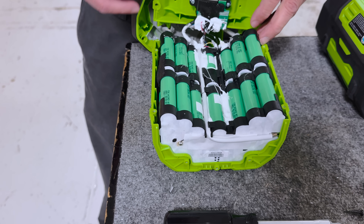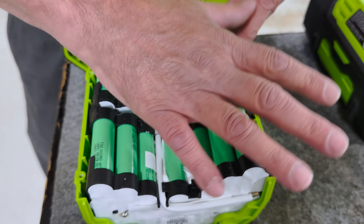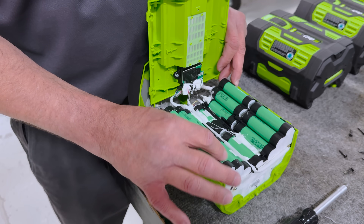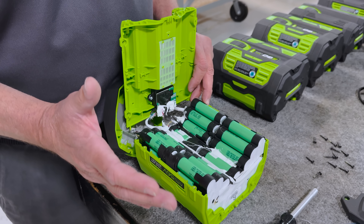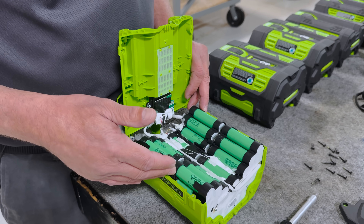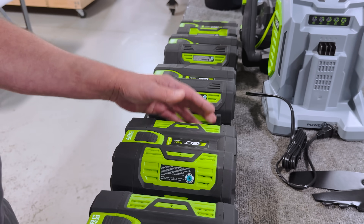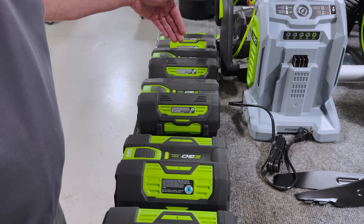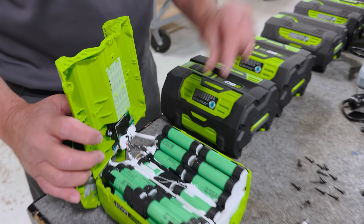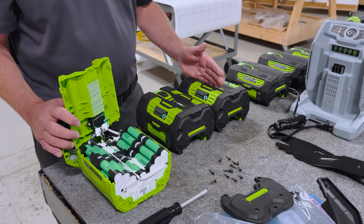Another thing I can see here is that these don't have phase change materials, which is a sleeve around each cell. There are 56 cells in here in a 14S4P arrangement. There are no phase change sleeves on any of these battery cells because the load is passing through more parallel cells, so each cell is seeing less current overall. There is phase change material in the 2.5, 4, and 5 amp hour batteries — if we were to open one of those, you would see sleeves around each battery cell. The break point is the 6 amp hour and forward; they don't have the phase change sleeves and they're not required.